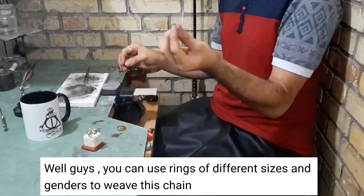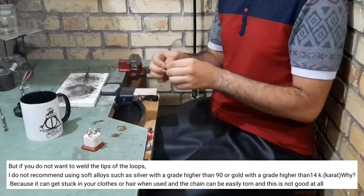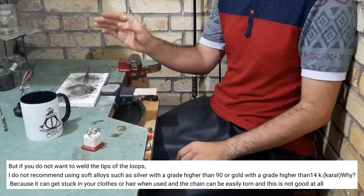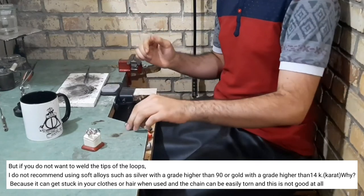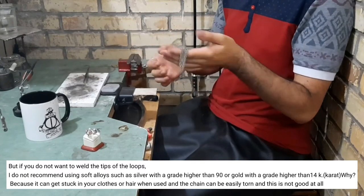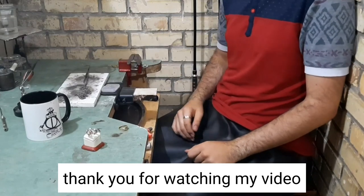Well guys, you can use rings of different sizes and different materials with this chain. But if you don't want to weld the ends of the loops, I don't recommend using soft alloys such as silver with grade higher than 90 or gold with grade higher than 14k, because it can get stuck in your clothes or your hair, and when you use the chain it can be easily torn — and that is not good at all. Thanks for watching my video, goodbye.